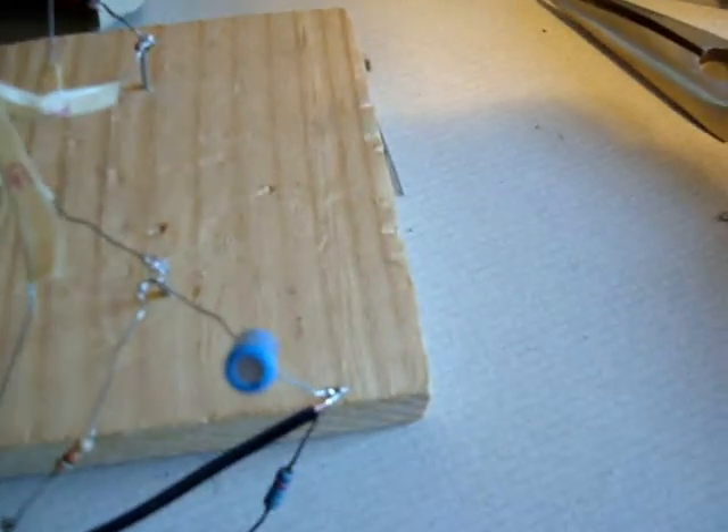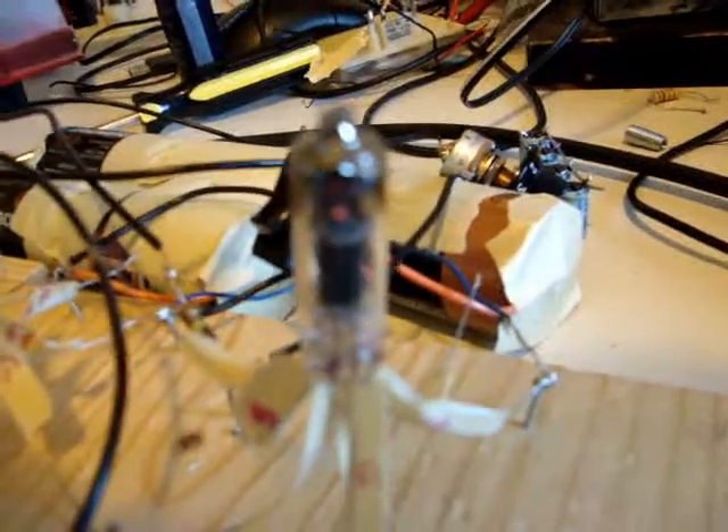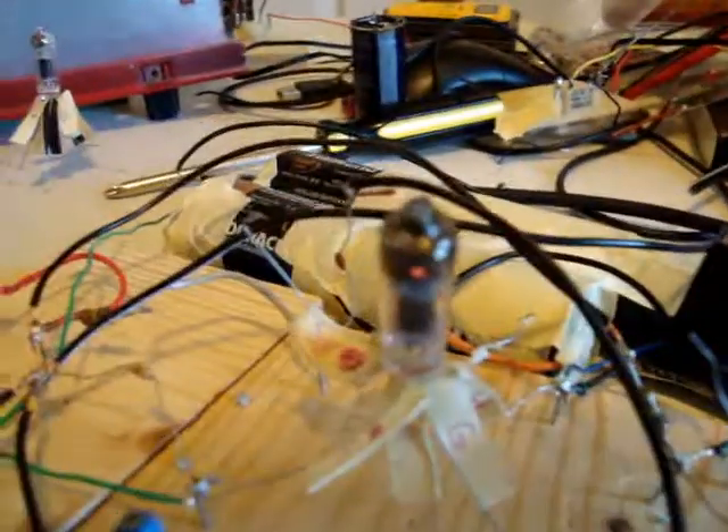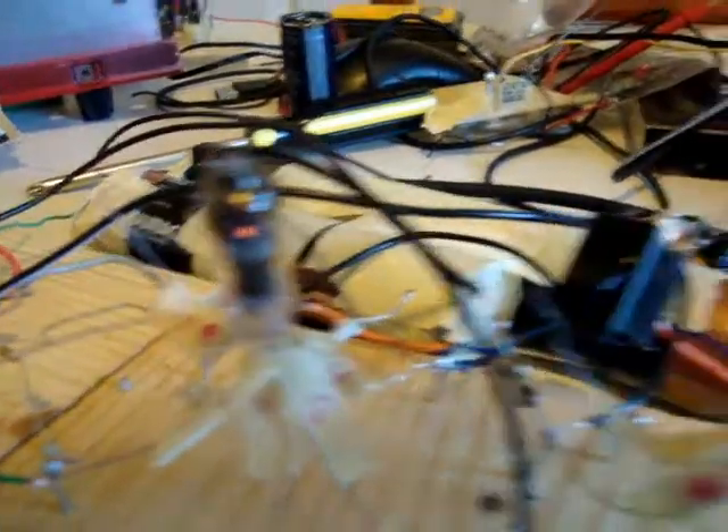I'll go ahead and turn on the heaters so you can see them glowing. It takes some while to warm up, but if you can see in there, there's a little orange glow and that's the filament inside the tube.